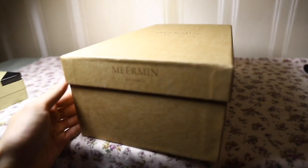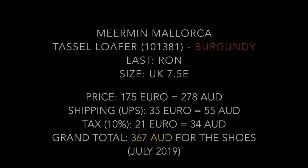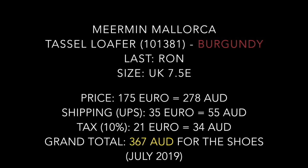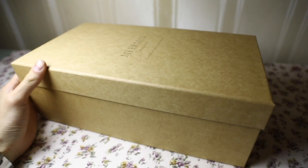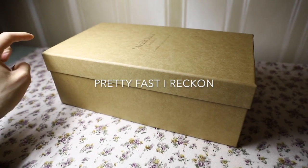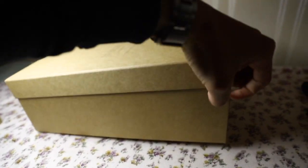These came in today — the Miramin Mallorca Tassel Loafer in Burgundy, size 7.5. I ordered them on Monday and they arrived on Thursday, and that's from Spain to Melbourne, Australia.